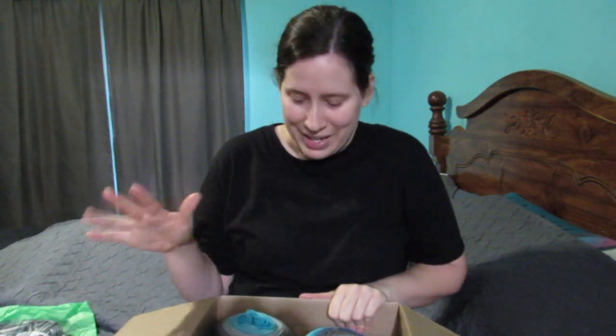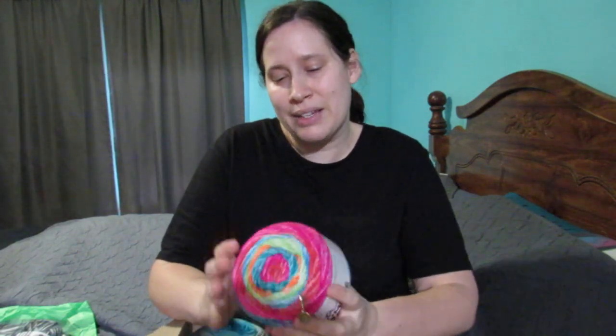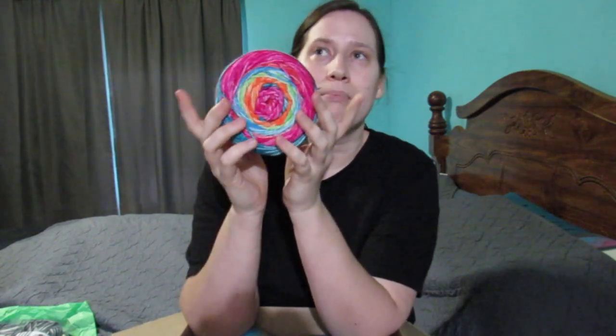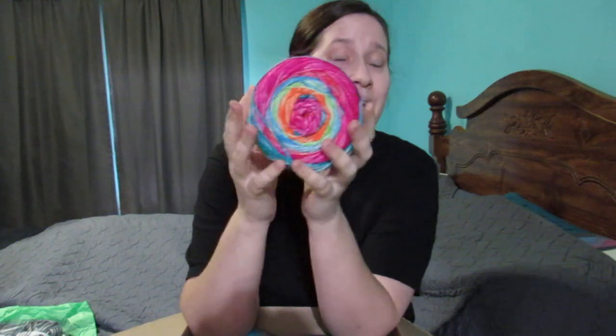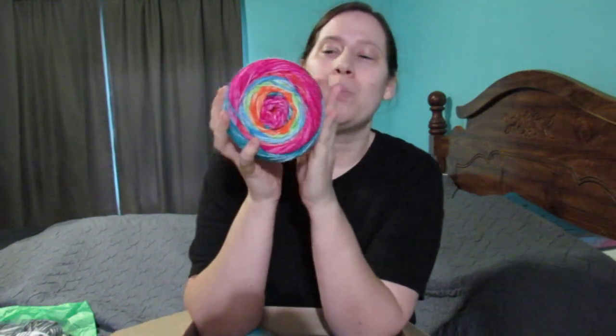Now we have the mandalas. She sent me three Mandala Ombres, and one of them is in the colorway Happy. I love this one — I think this was probably my second favorite after the one I'm currently using for my nautilus blanket. Balance is my favorite, and then I think this one is my second favorite. I haven't used it yet, but I always look at this one when I go in Walmart.